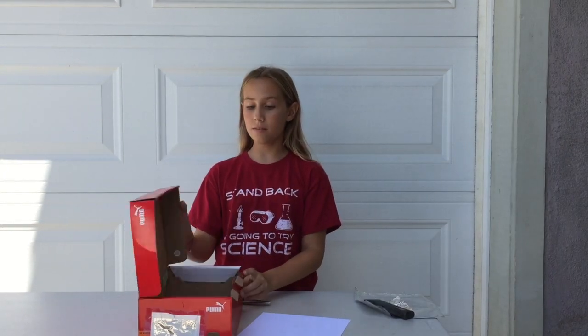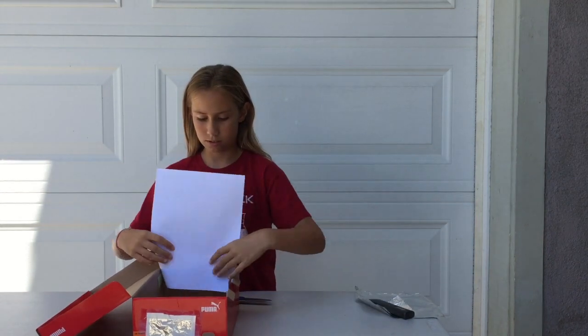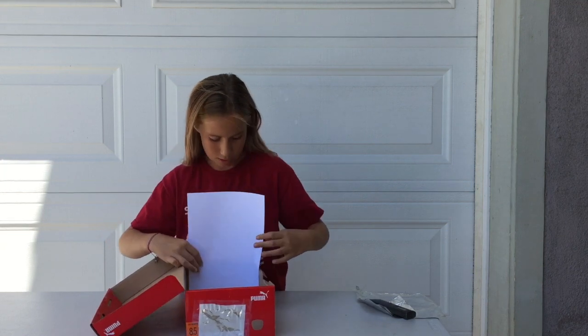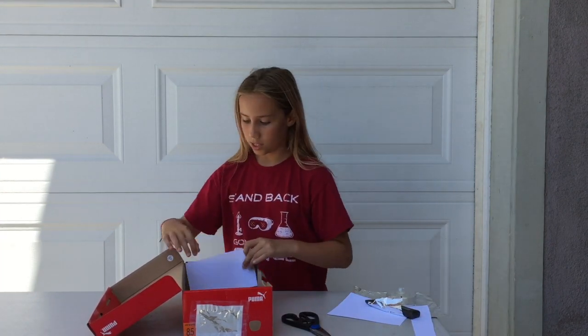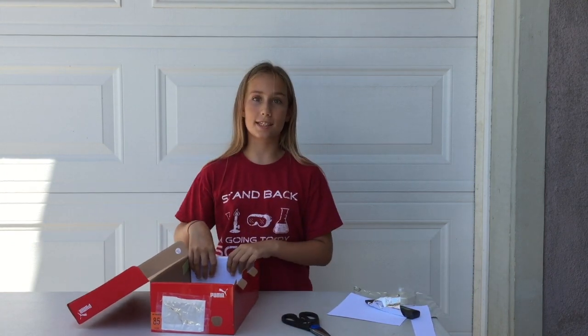Now open the lid again and put the paper right here. You can crease it right at the edge to show how big you want it to be, like this, and then cut right where you creased it. Then you're going to want to tape it on the inside — make sure it's on the inside.